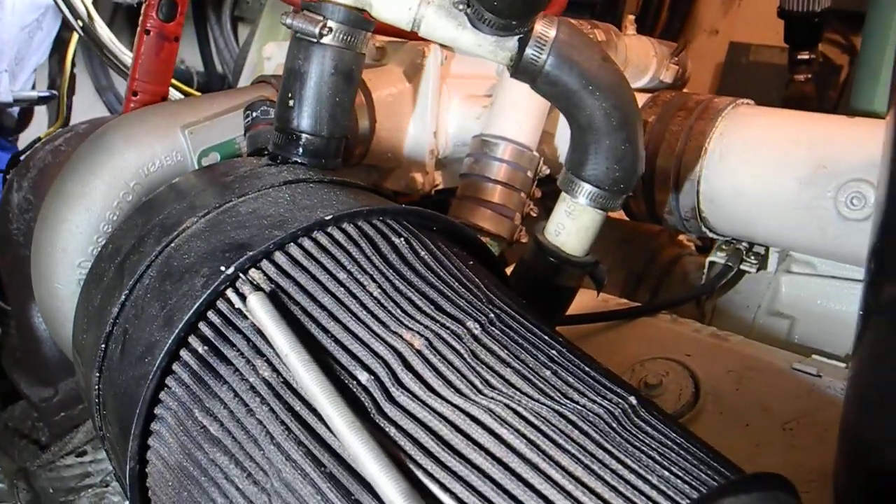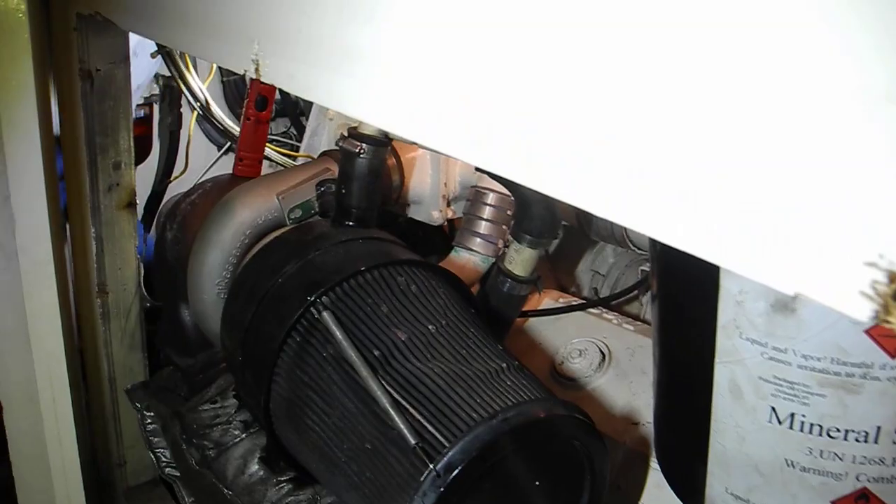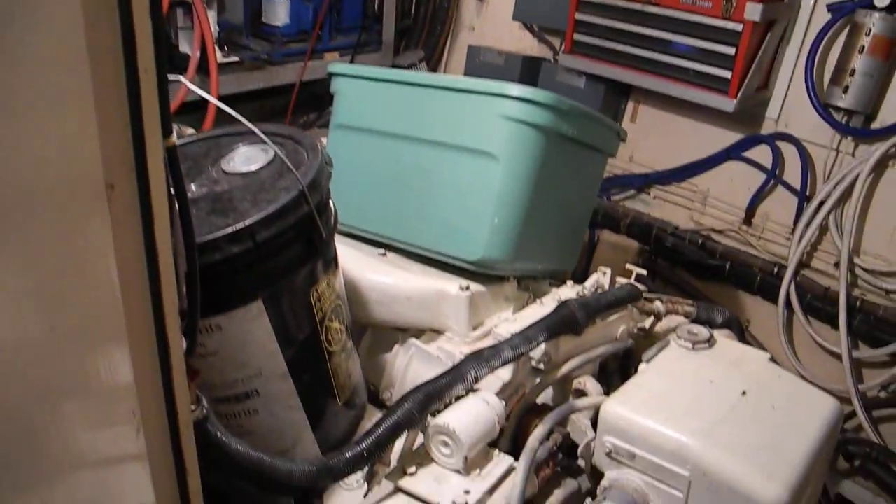Checking your fluids is not always just checking the oil — it's checking everything else on your engine too. Let me open the door and show you the rest of the engine.